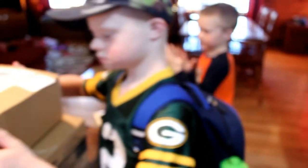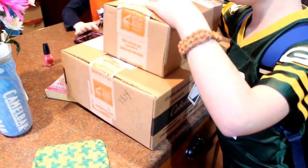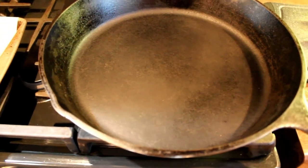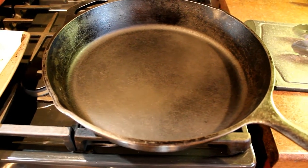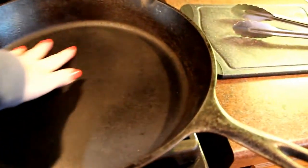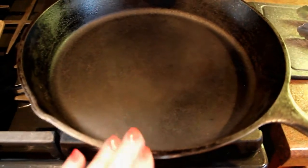Dad brought in some boxes — Cabela's stuff. Since I know my kids watch these vlogs, I'm just going to say thank you to whoever washed this cast iron pan, because they got it so clean and it is just so nicely seasoned.